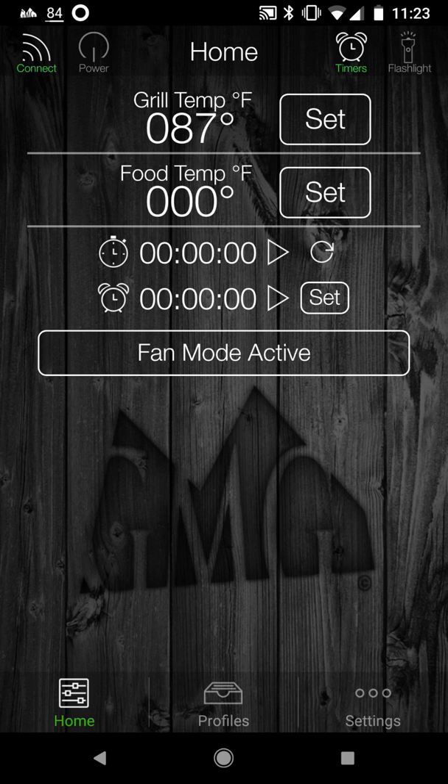Actually, I forgot — the flashlight icon up here in the upper right. You click on flashlight and it basically turns your phone's light on. That's the Green Mountain Grill's light — your phone's flashlight. So I'd recommend that at nighttime, if you need light, you're going to have to have some secondary lighting.